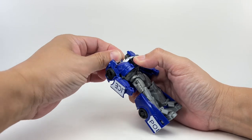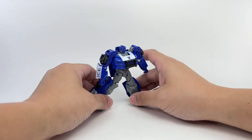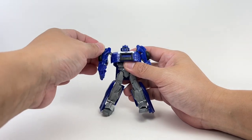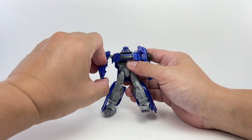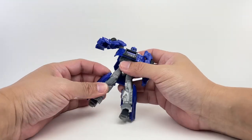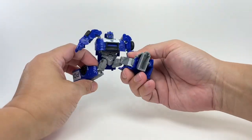For articulation, he's got a ball-jointed neck, no waist swivel — though you can pose him to look like he has some — a ball-jointed shoulder with an additional hinge that allows you to raise that shoulder. He's got ball-jointed hips and ball-jointed knees. Look at that range of motion for his legs.